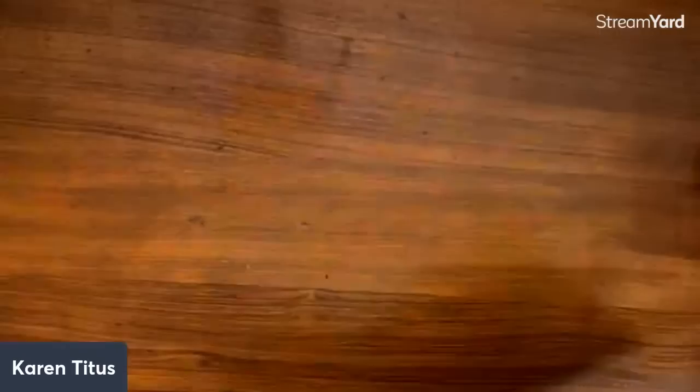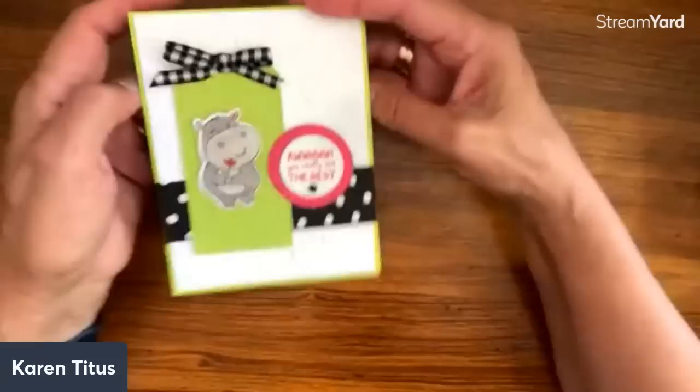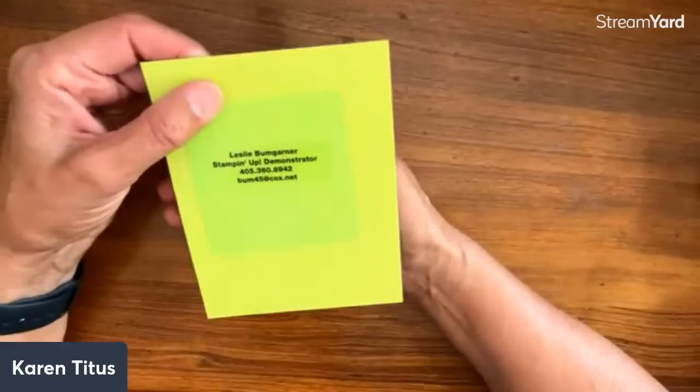Hippest Hippo — I have a lot with these hippos and hippo dies. These are just adorable. Some of these I've shown before and some we haven't, but I could look at the same cards every week and notice something new. I just love looking at these hippos.